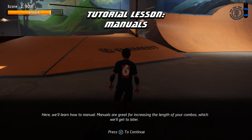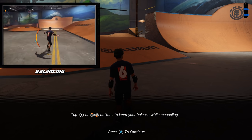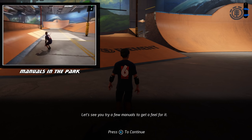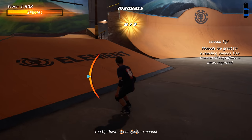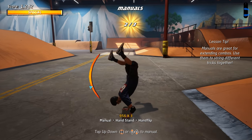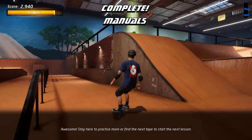Here we'll learn how to manual. Manuals are great for increasing the length of your combos, which we'll get to later. Tap up and down buttons to keep your balance while manualing. Just like grind tricks, if the balance meter goes too far to one end, you'll fall. Let's see you try a few manuals to get a feel for it. Awesome! Stay here to practice more or find the next tape to start the next lesson.